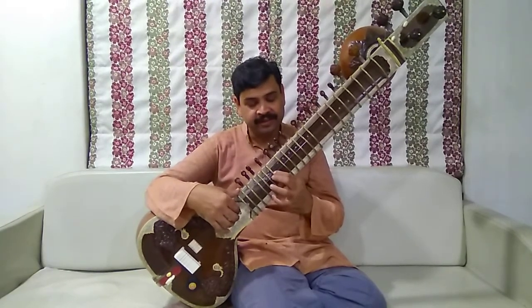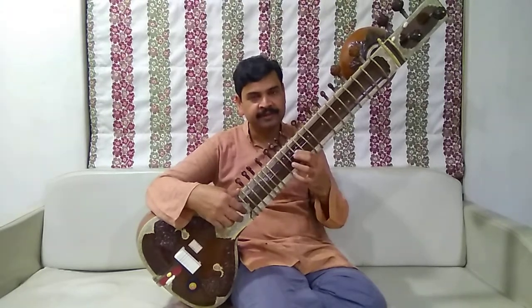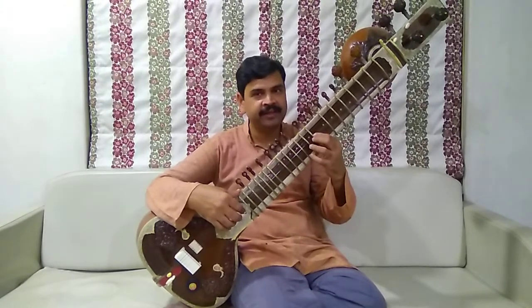Back: Sa, Ni — leave one — G, Pa — leave one — Ma, G — leave one — Re, Sa.